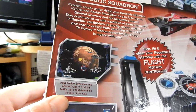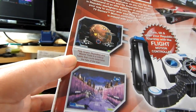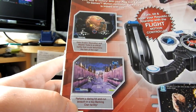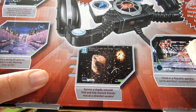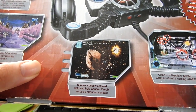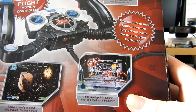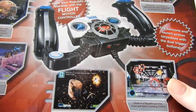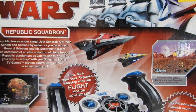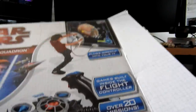These sprites look very good, I'm really looking forward to seeing these on the screen. Help Anakin Skywalker and Master Yoda in a critical battle that could determine the fate of the war. Perform a daring hit-and-run assault on a key Banking Clan facility and survive a deadly asteroid field. Help General Kenobi rescue a stranded Senator. Climb in a Republic gunship turret and blast incoming... steps? What the heck's a step? I don't know. Pretty cool.